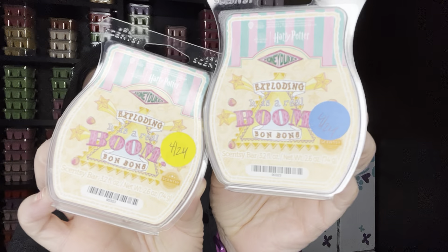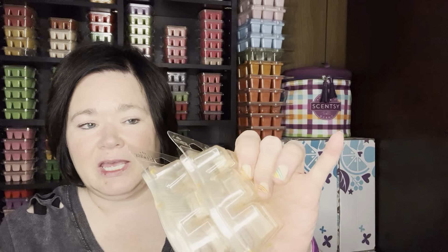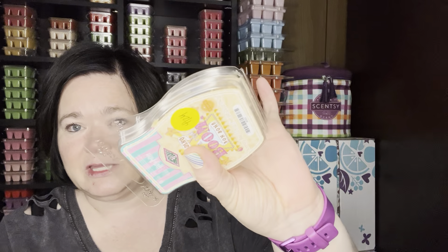I melted Scentsy's Exploding Bonbons from the Harry Potter Honey Dukes collection. Honestly, this is probably about a medium throw in my open. I picked up a few of this collection because I absolutely loved a few of the scents, and this is one that's just okay. I have like a couple more bars to finish up, but it is a medium throw and it did well with my theme.